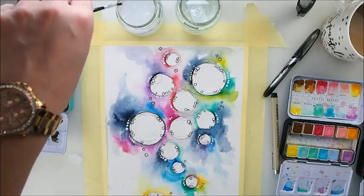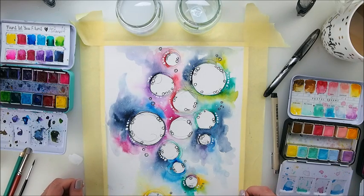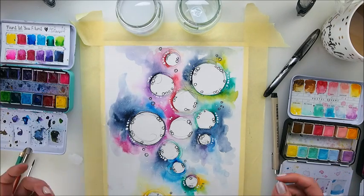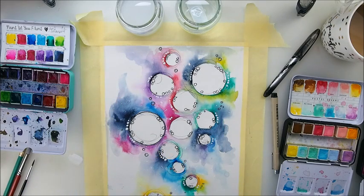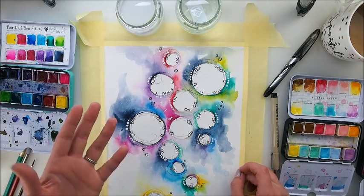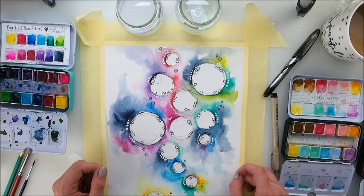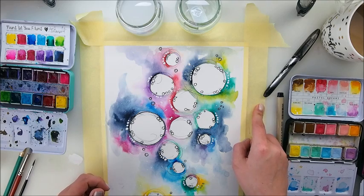I'm done and dusted here — finished! What do you think? Was it good? Was it fun? Was it easy? Let me know. Please tag me in your projects, your videos, your photos — please do let me know your thoughts on it and try it. Promise me to try it. I would love to hear from you — have you got watercolors? Did you buy any recently? Have you tried them? What's your opinion? Share and let me know.